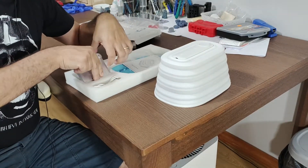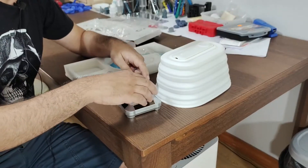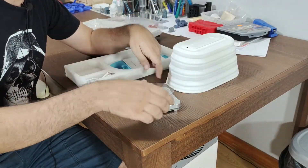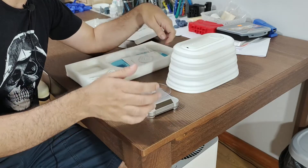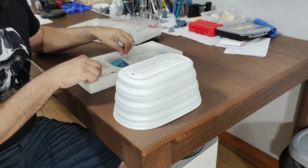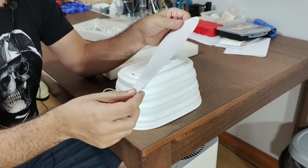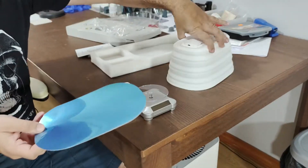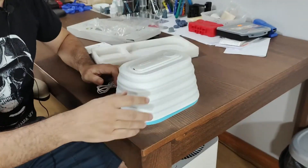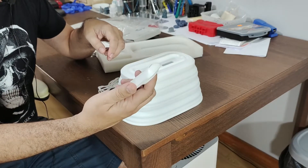It comes with a rotation table, which is a nice touch for them to include. So you can have your print here at the top and it just rotates while you use it. It also comes with a reflection surface. This helps to cure the model more evenly when you put it inside this UV chamber. It's really, really nice.